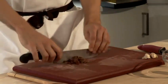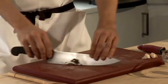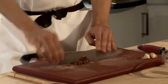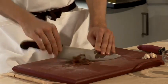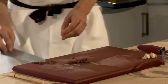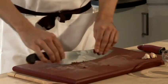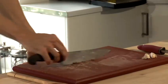This way they'll be evenly distributed through the butter and you won't bite into any large pieces which can be a little bit salty. So when finely chopped, add into the butter.